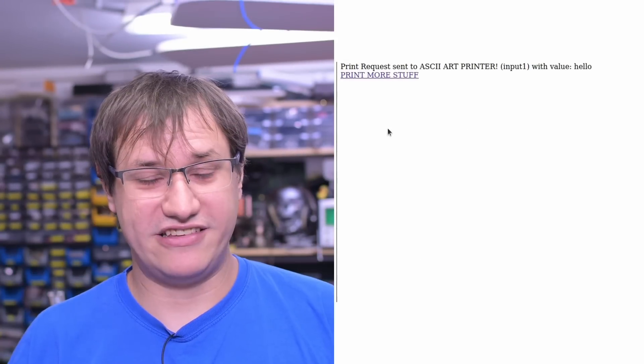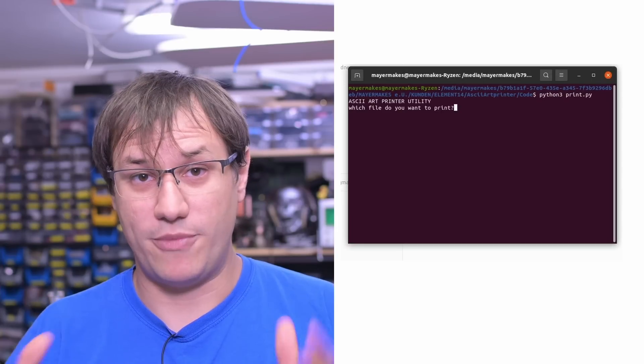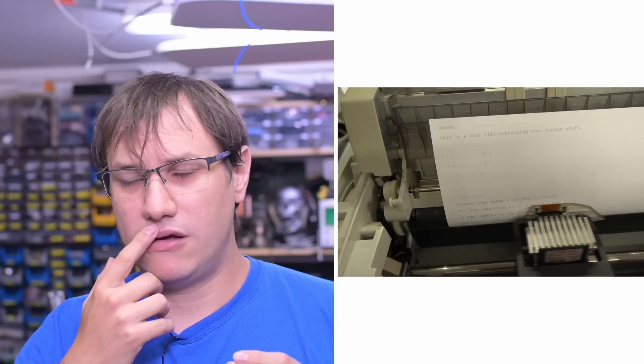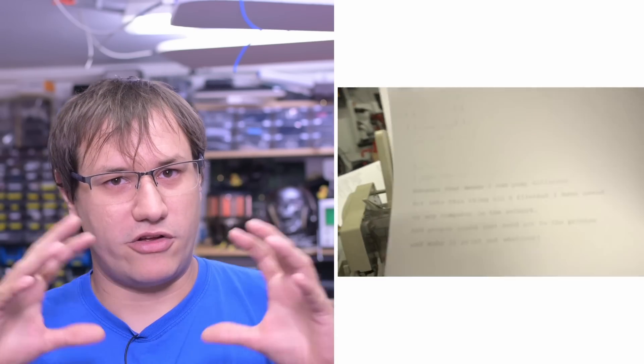The web server on the ESP32-S2 shows an interface where you can type some text, click Print, and the printer prints it. But what it actually provides is an API — you just use a GET command with a service like Postman, a Python script, or a curl command on the command line. The easiest way is to use Postman to try commands until they work as expected, then write custom Python code that takes a file, reads it line by line, sends it to the printer, and makes it print that file. It's essentially a printer driver — not integrated with the Linux kernel, but the kind of driver you had back in the day on DOS and Windows.